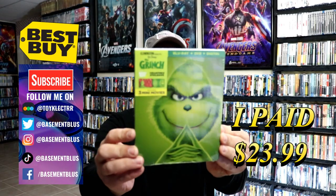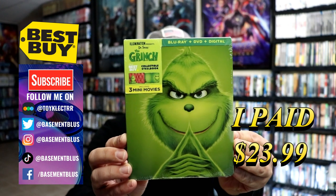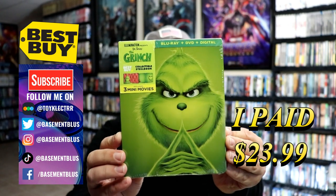Today I wanted to take time to do an unwrapping of Dr. Seuss's The Grinch. This is a Best Buy collectible steelbook featuring the Blu-ray, the DVD, and the digital.